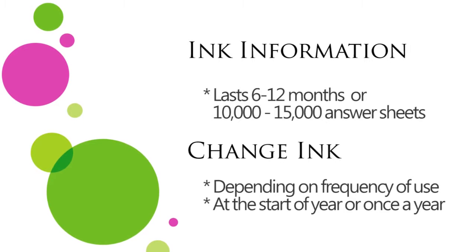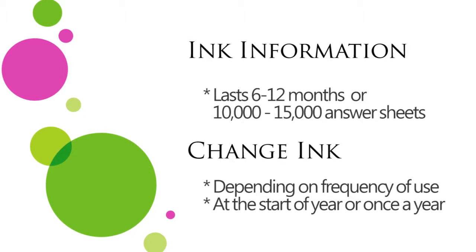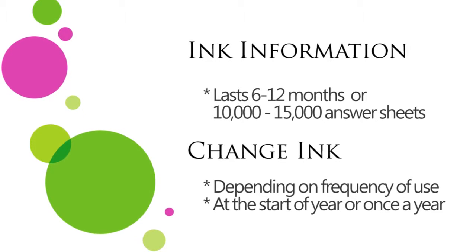If you've recently located a scanner in a box that you were not aware that you had, or if your scanner has not been used for an extended period of time, you may need to purchase new ink cartridges.